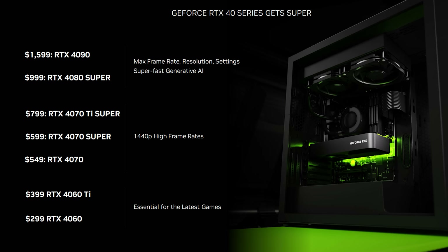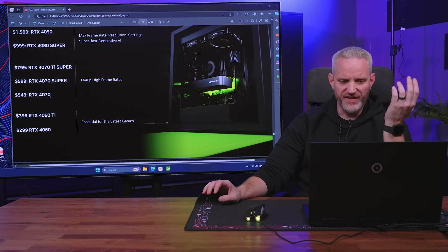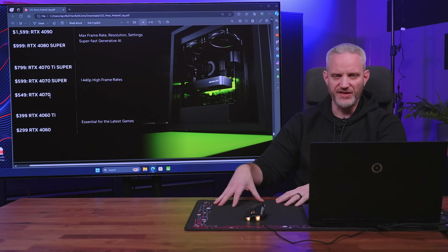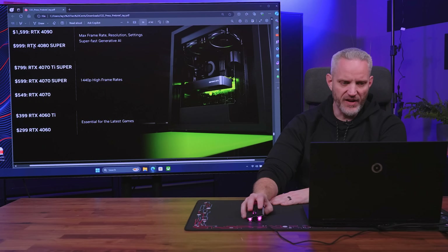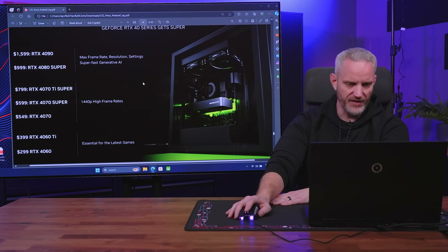Here's how the full pricing structure looks: $299 for the 4060, $399 for the 4060 Ti, $549 for the RTX 4070 (unchanged), $599 for the 4070 Super, $799 for the 4070 Ti Super, $999 for the 4080 Super replacing the 4080, and $1,599 for the 4090, which hasn't changed. There's a $200 gap between the 4070 Super and 4070 Ti Super — likely because the 4070 Ti Super on the AD103 die just warrants that cost. And the $200 price drop on the 4080 Super replacing the 4080 is a move in the right direction.